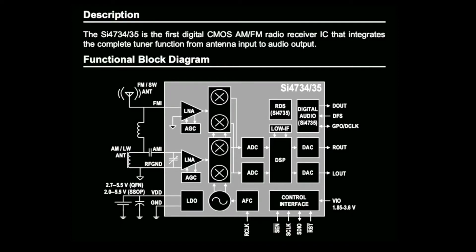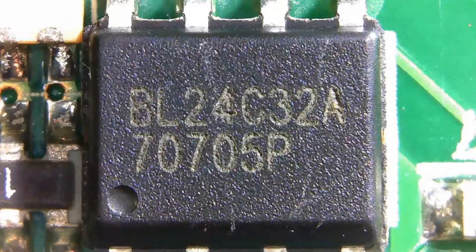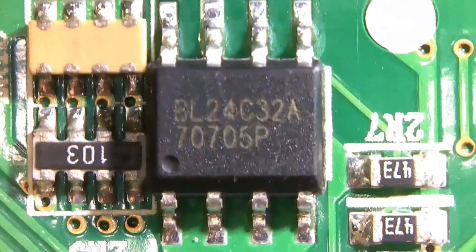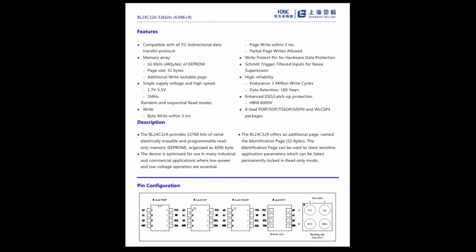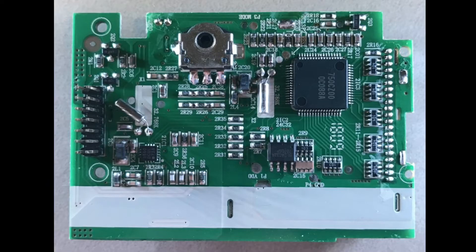Part of my motivation for buying this was just to see this chip implemented in a consumer product. Here we have a serial EEPROM — the radio does have user preset memories, so I assume they're stored here, as well as the alarm clock time. It's another chip with a foreign language datasheet, so it's hard to believe someone in Australia sourced all this. It's probably just contracting someone in China to do it all. Last shot of the back of the board.